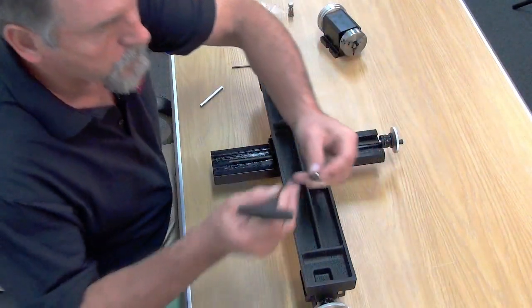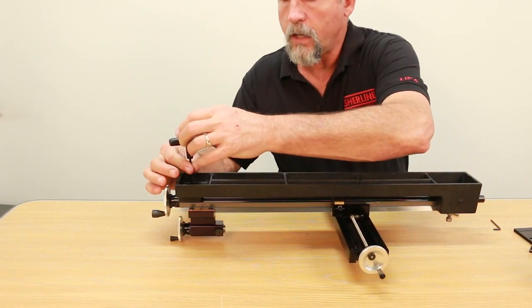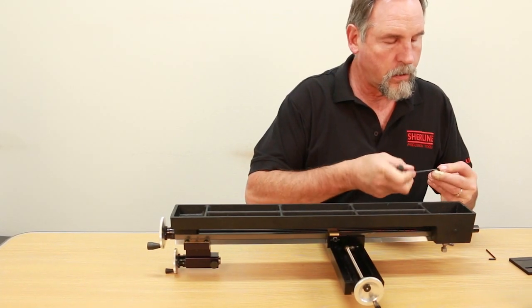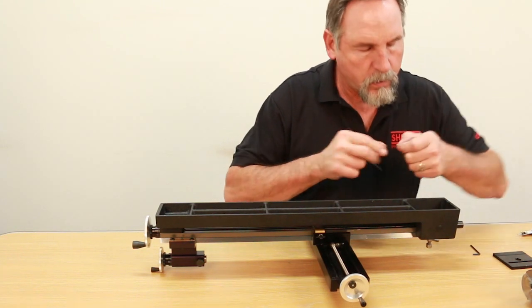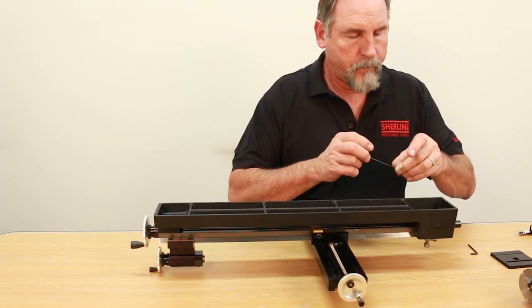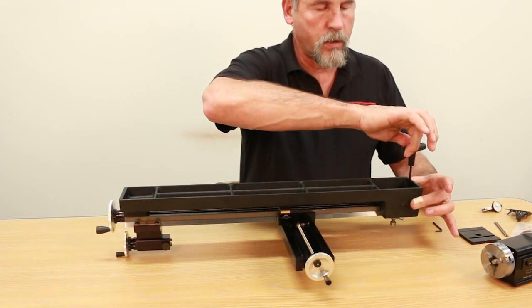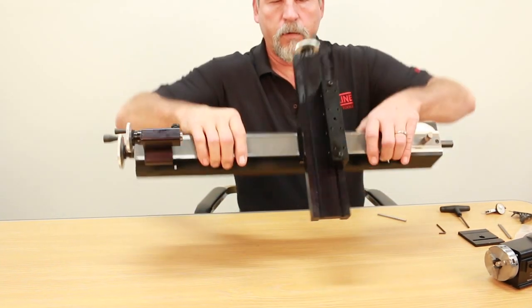We'll put this screw into this hole first. Again, it's only a few turns on this one and just snug is all you need. This guy here goes several turns — I lost my washer — it goes several turns on this one. I'm going to start it again, and again it's just snug. Flip this guy back over.